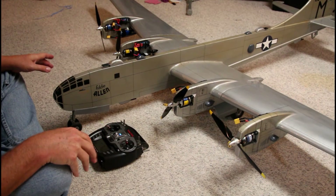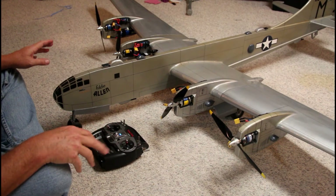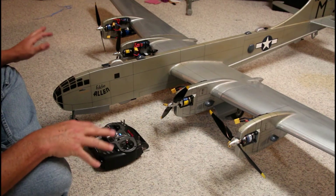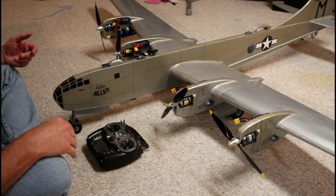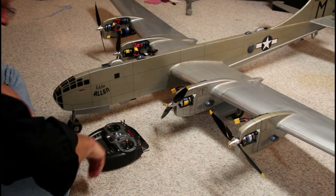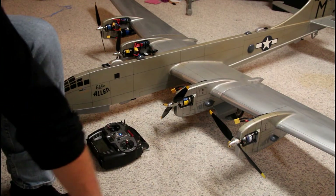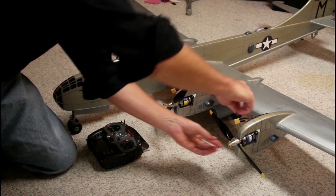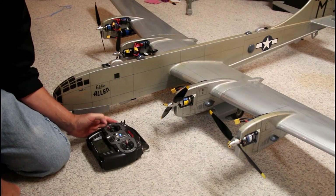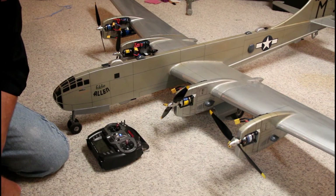Now what we're going to do is synchronize all the speed controls. It doesn't matter if they're all different — it's going to synchronize all of the speed controls hooked into the circuit. I've got my trim set where I want it, and just like with the individual motor, you want the throttle stick at full power.